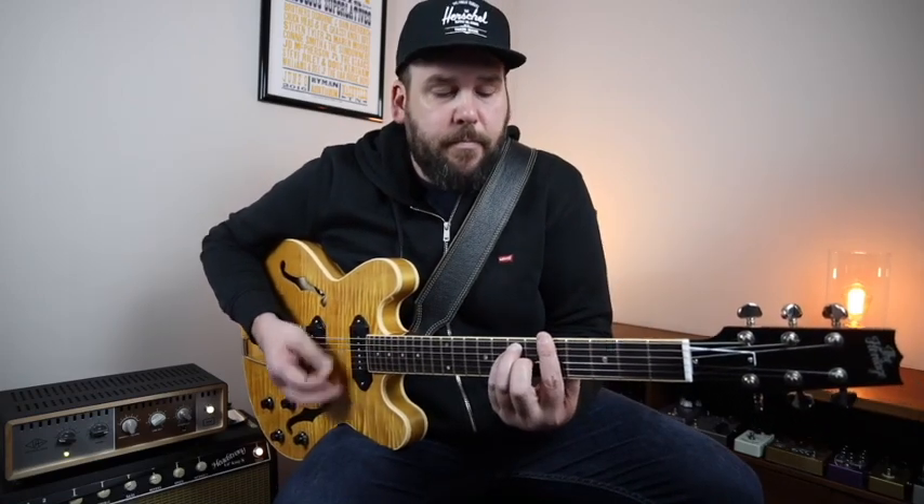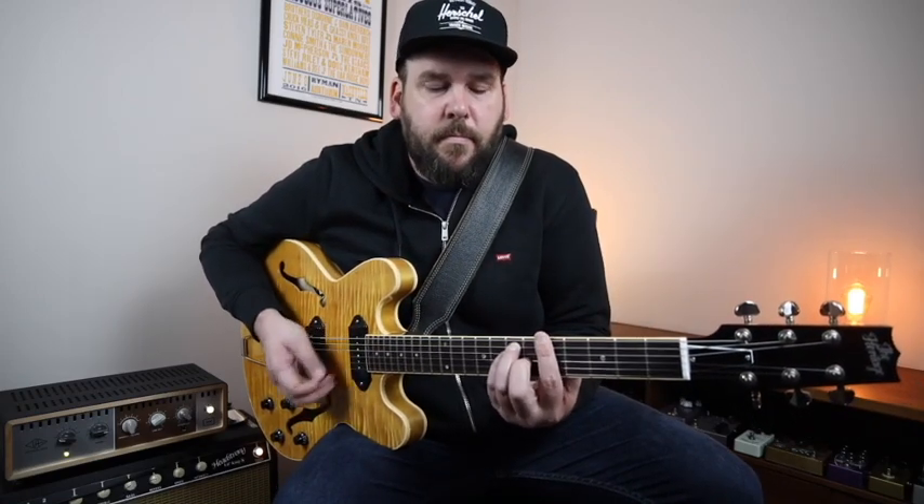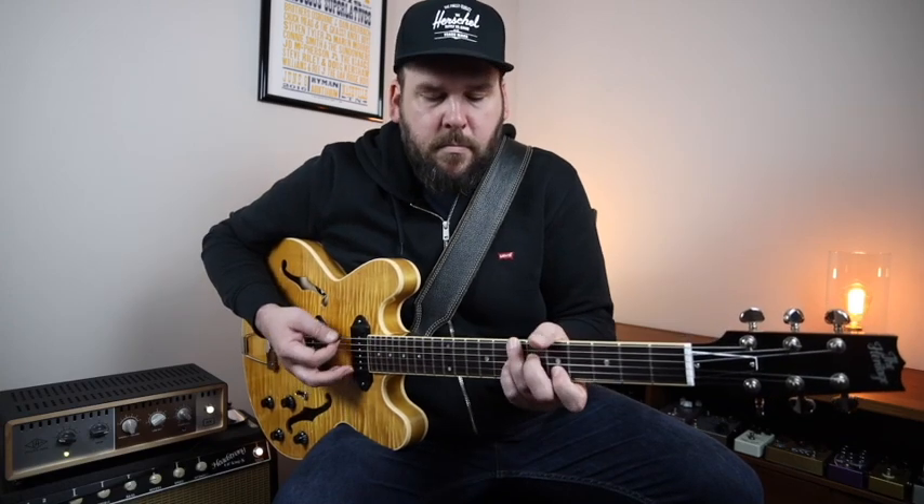This backing track has kind of a New Orleans-y, Rumba-type feel to it. But this chord progression could just as easily be a two-beat country thing. And so the soloing concepts we're going to talk about today work equally well in that type of situation too.